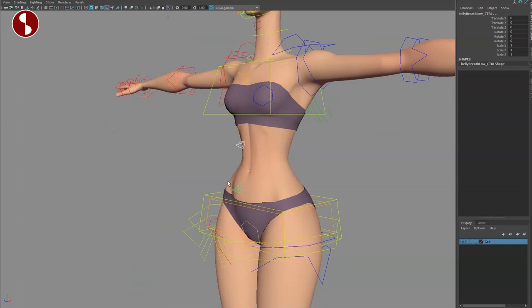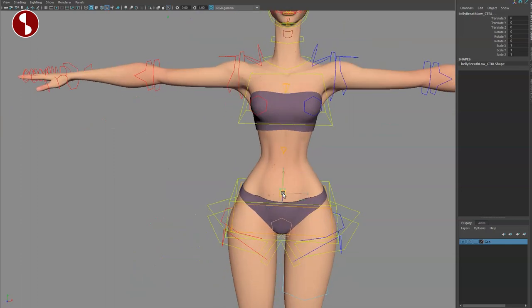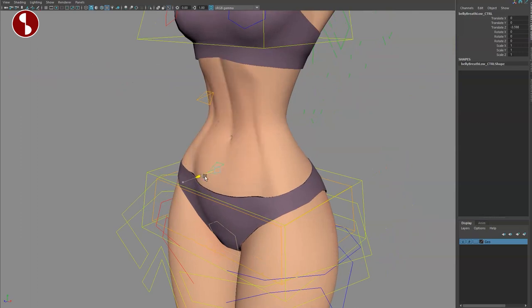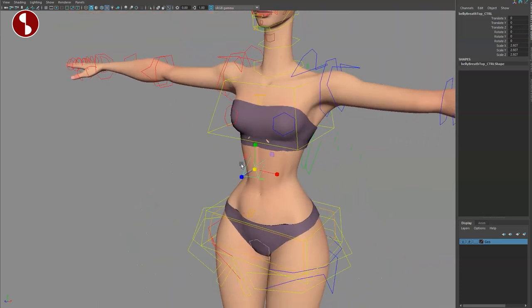Going up here you have the breathing box, which was the same on Apollo — it's very very cool. As you use this, the deformations on both of these are really cool. You can see what it does with the rib cage deformation — all of that is here. You can also scale if you want to.